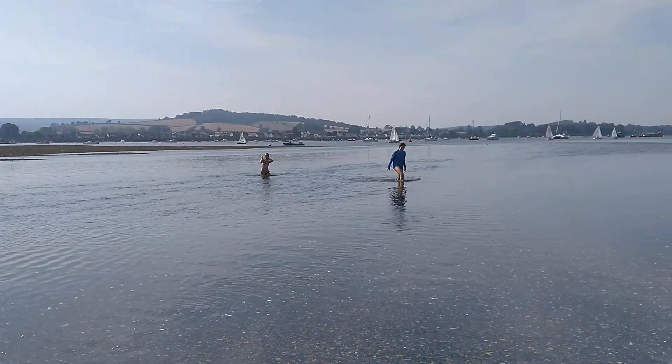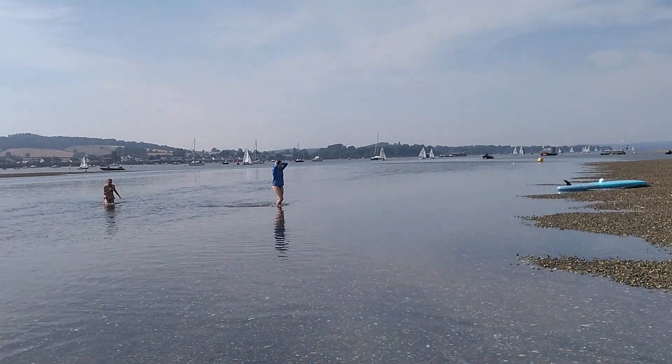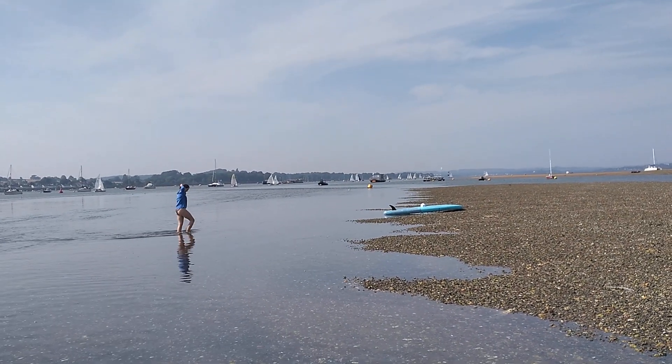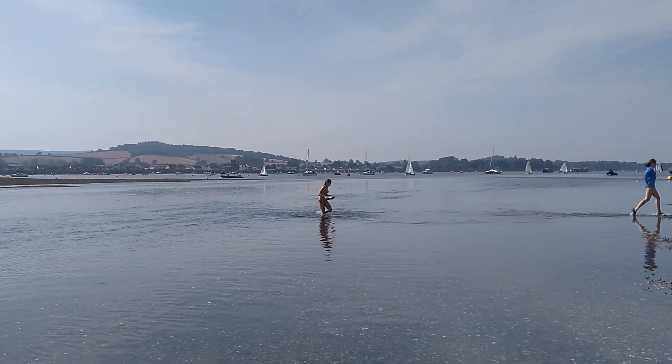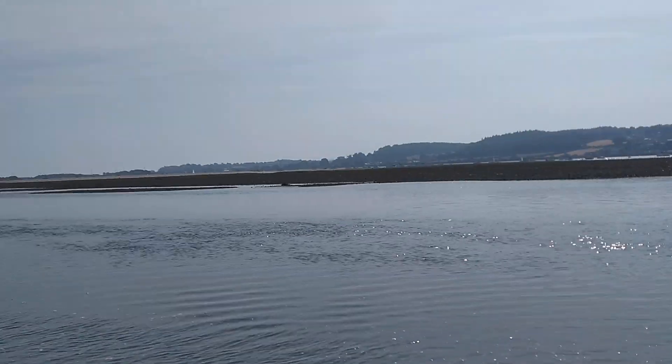Meanwhile the girls are having fun as the tide comes in. And there are some dinghies making their way back to Topsham over there. It's such a beautiful place to be - we are so lucky.